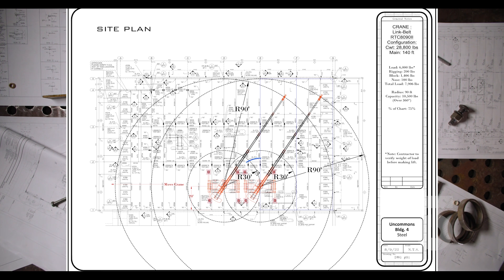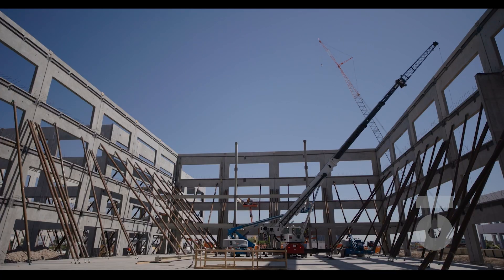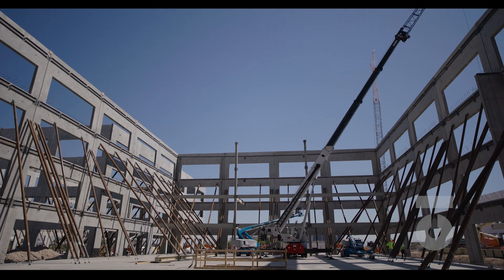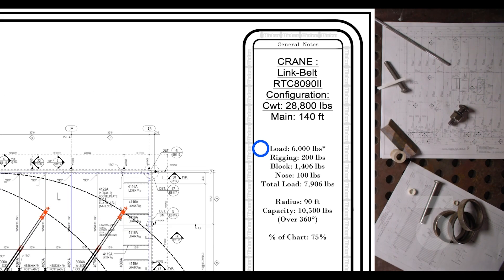Looking at the site plan for our crane: depending on which side of the building we are working, the crane will either be staged for lifting at the center of grid lines E2 and E1 when at the east side of the building, then moved to between D2 and 1 when working on the west side. The center of our crane is detailed to be 20 feet from the panel wall to ensure sufficient reach for setting steel from corner to corner. The site plan also shows the radius required — 90 feet — to reach the corners of the building. Our max load will be around 6,000 pounds, rigging equipment around 200 pounds, hook block around 1,406 pounds, the nose 100 pounds, so the total weight of our load is 7,906 pounds.